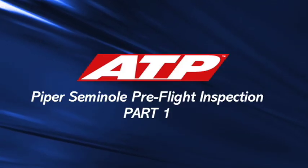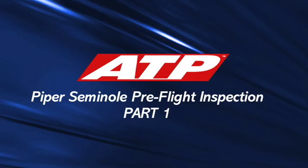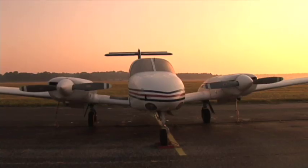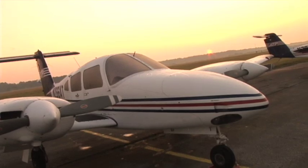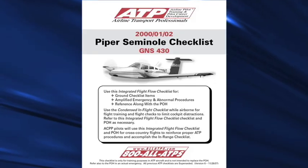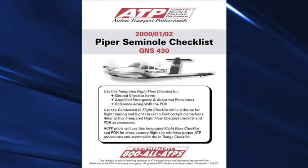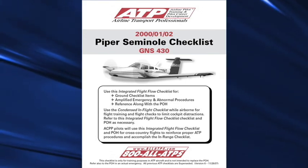You are viewing the ATP Piper Seminole Pre-Flight Training Video. This video demonstrates proper pre-flight technique for ATP Piper Seminole aircraft. This video is not intended to replace the Piper Seminole Pilot's Operating Handbook and FAA-approved airplane flight manual.